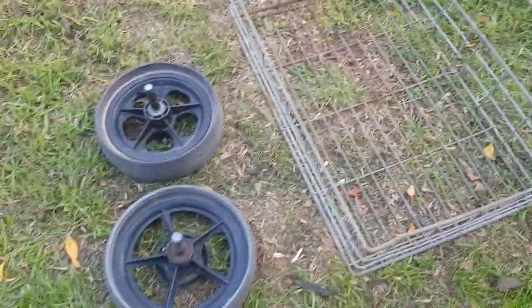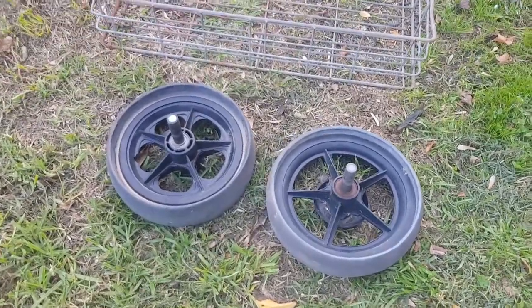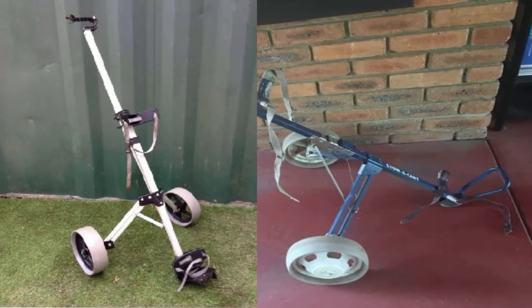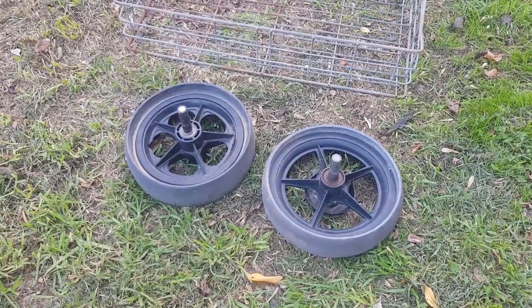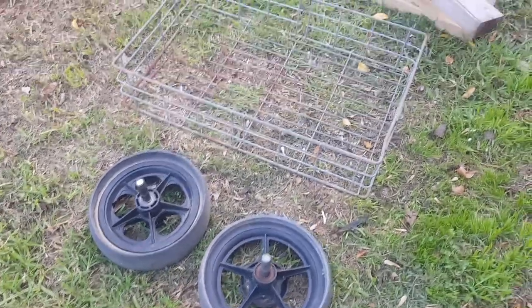These wheels are off a golf buggy. If you don't know what a golf buggy is, here's a picture. I get them all the time in shed clean-outs. Often the metal framework is rusty or the old golf bag isn't much good and hard to sell. So if they're not really saleable, the steel goes in the scrap, I sometimes give the golf bag away, and I keep the wheels because they're handy for little projects like this.